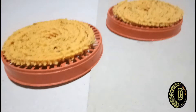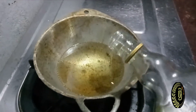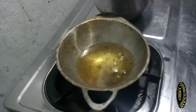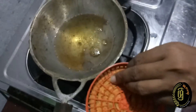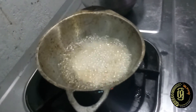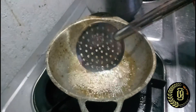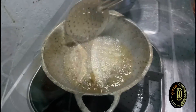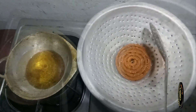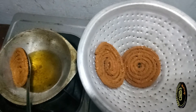Now I am going to deep fry this murukku. Heat a pan over medium flame and add some oil. Once oil is heated, you can place the murukku like this. You can follow the technique I am using here. With this technique you can get the shape of the murukku as it is without breaking into parts. Now you can fry all the murukku like this.